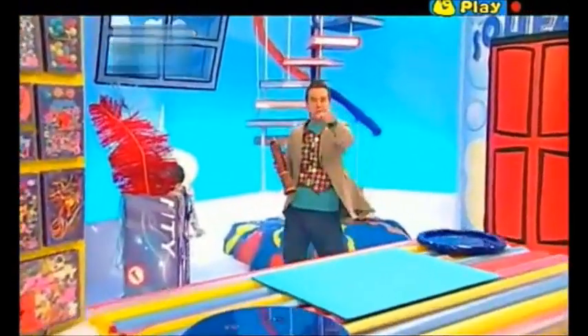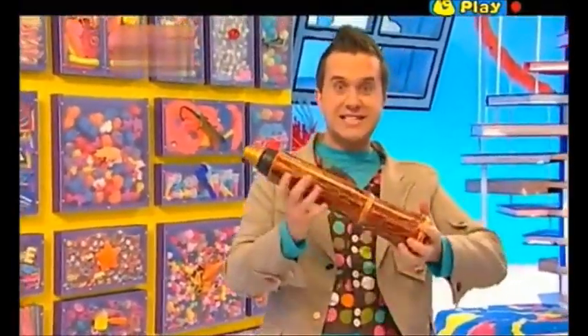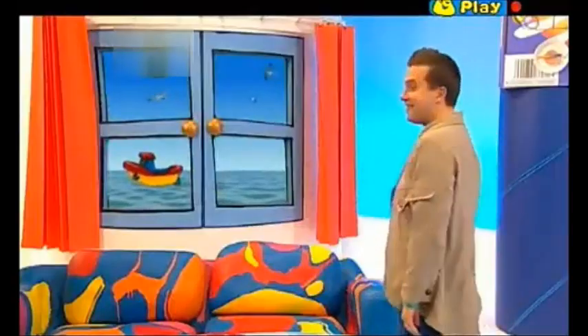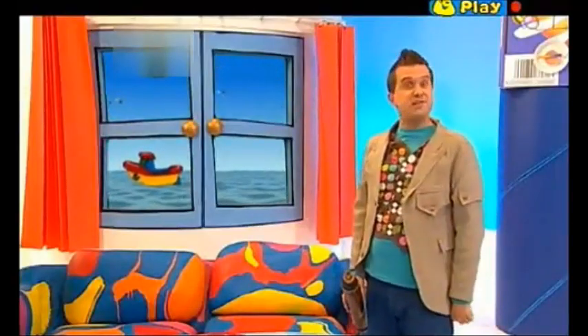Oh, hello there, great to see you again. I'm just finishing off making this telescope. There, let's give it a try. Wow, I can see the sea. Oh, and look at that lovely boat. Oh, I wish I was out there on the sea, I'd make a great ship's captain.